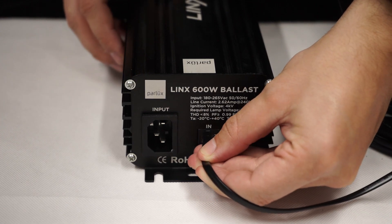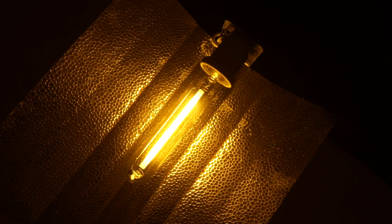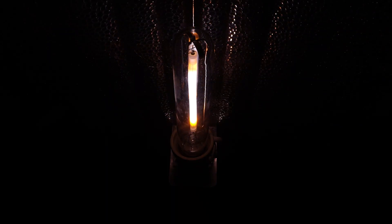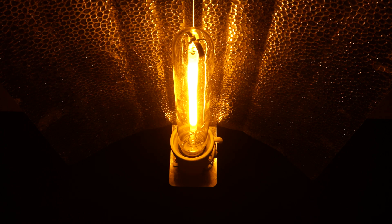What's really unique is it connects to the Parlux master controller. The ballasts work with any lamp and reflector, as long as the lamp is the same wattage and type. If you already have lights, you can just swap out your ballast, grab the controller, and you've got instantly upgraded lights.